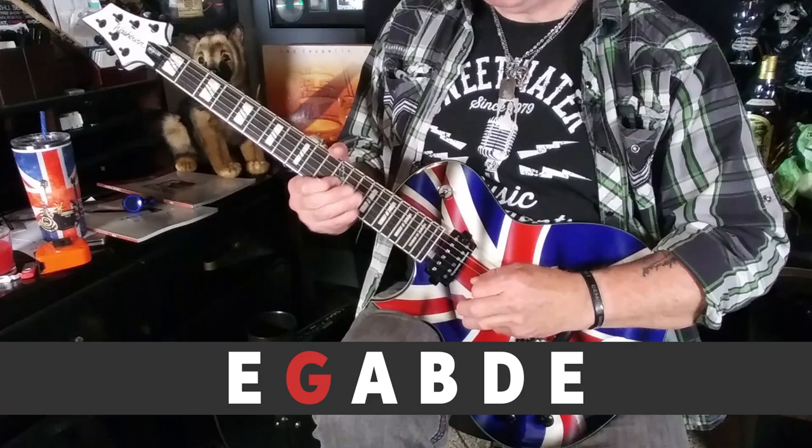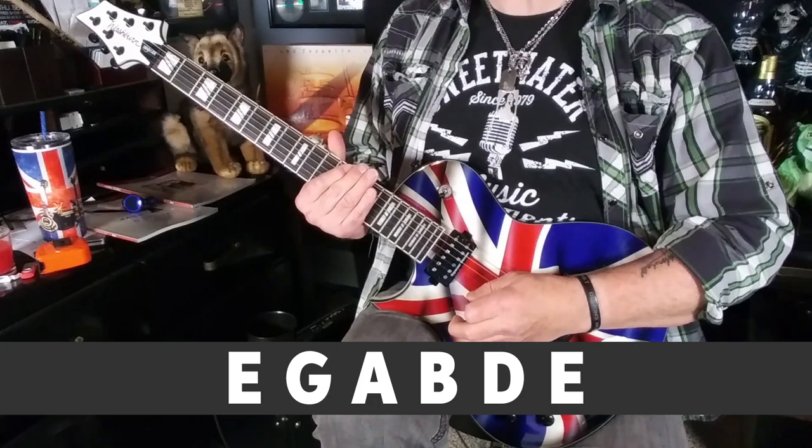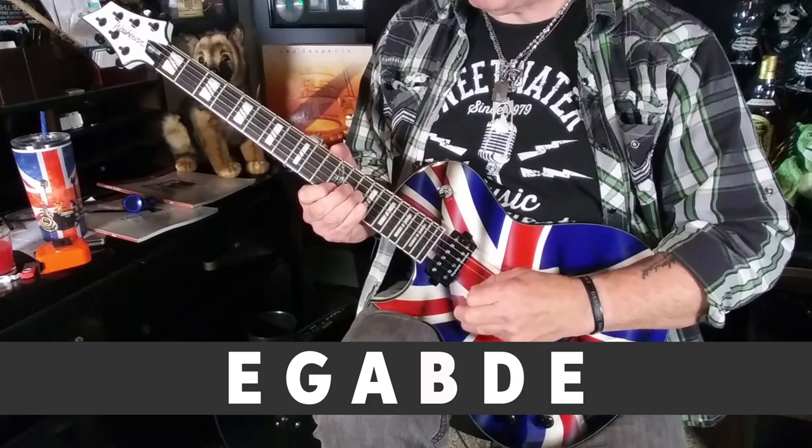E, G, A, B, D, and then E an octave higher. Here it is played up and down the neck in the 12th position.